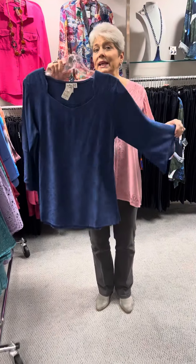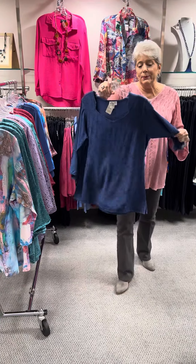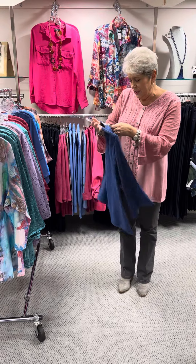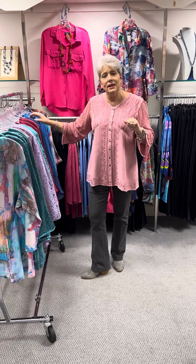Here is the same style in kind of an indigo blue — a very pretty shade. This can be dressed up with your navy blue pants if you need something a little bit dressier, or it would still be fine with your blue jeans. Priced at $70, and in that one I have a small, a medium, a large, and an extra large.